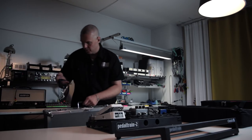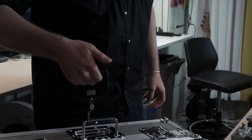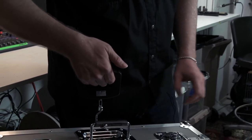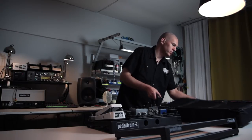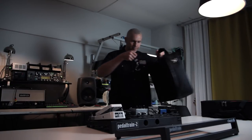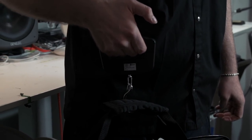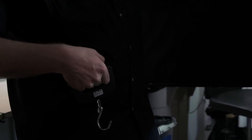It's now empty. It's a Pedaltrain Classic II. This weighs 7.28 kilos. The soft bag for the same board is 1.8 kilos. So there's roughly a 5 kilo difference — that's pretty much.